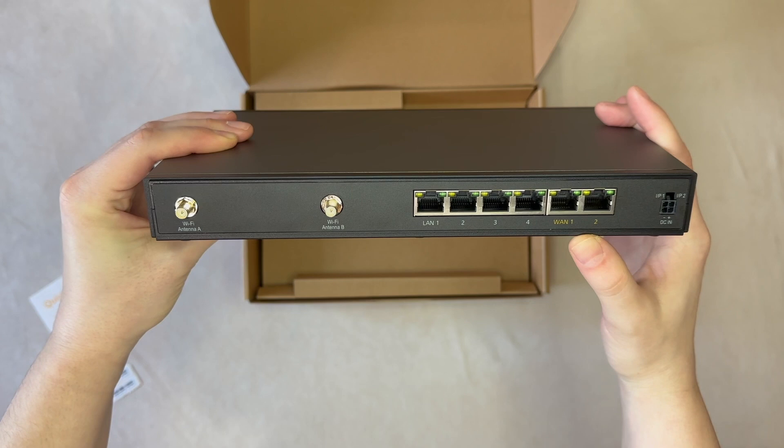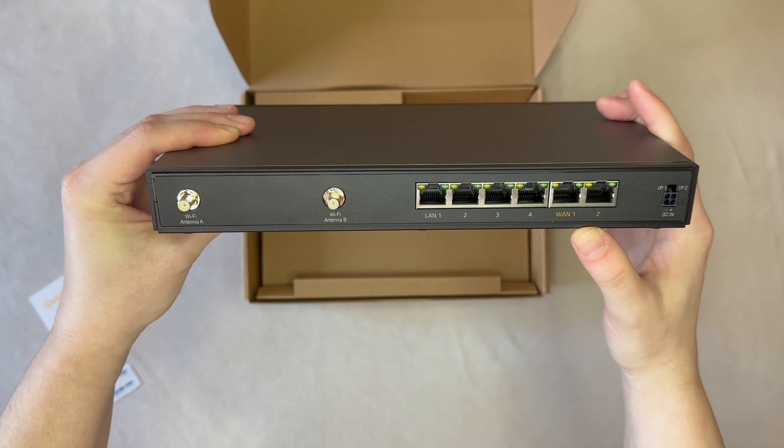You also have gigabit capable ethernet ports — four total for local access and two reserved for internet access such as your cable, DSL, satellite, or fixed wireless connections. And on the far right there is the 4-pin power port.